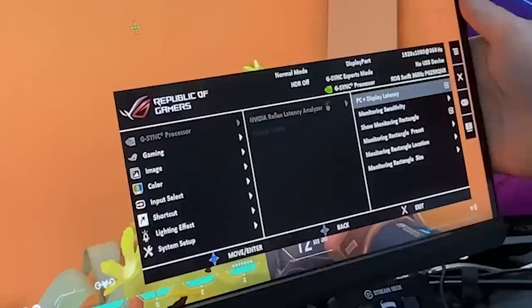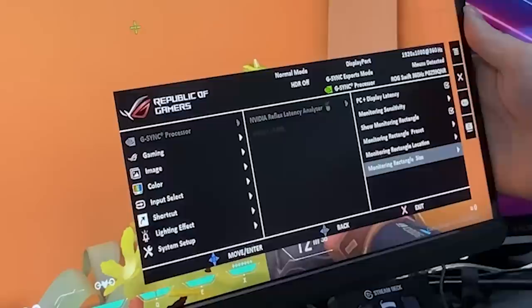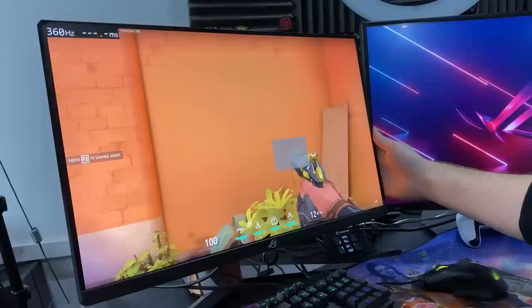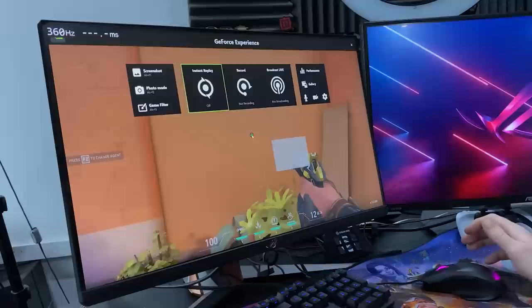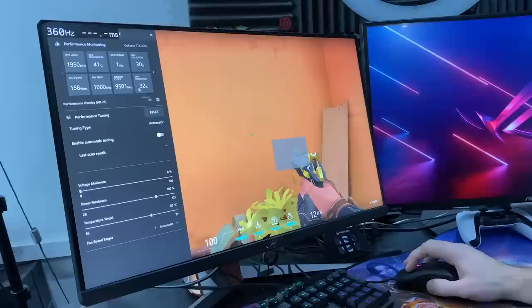First, you turn on the Reflex Latency Analyzer on the monitor itself. Then you go down to monitoring rectangle location and place it over the muzzle flash of the weapon — this will be different for every single weapon you use. We're going to look at Valorant in this example. You basically put the box over the muzzle flash, and you can increase the size of it to make sure you've got it, because the monitor is monitoring changes in the pixels. It's doing what a high frame rate camera does — those cost tens of thousands of dollars, but this monitor can do it itself. It's going to time when the pixel changes color, which is when it registers the firing shot.